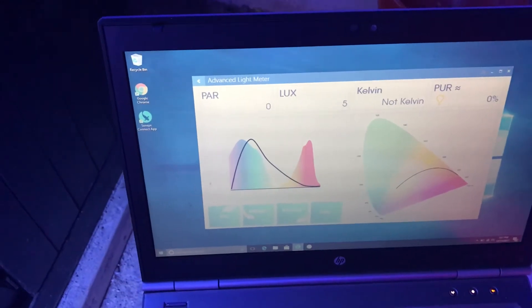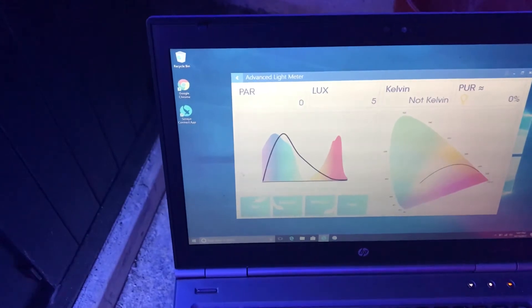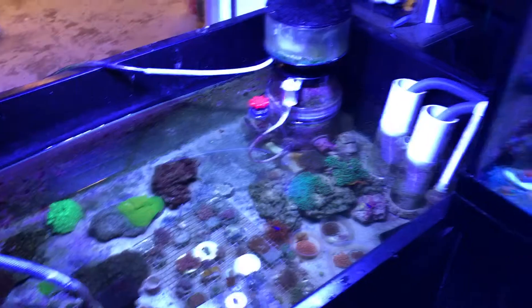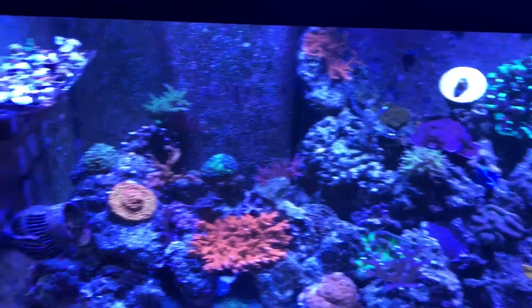Most aquarium hobbyists use the PAR value to tell if their corals are happy or not. We will be conducting a couple of tests: one on this pond, two on this 480 reef tank, and one test on the Kessil Grow Lights.